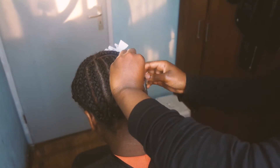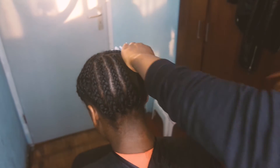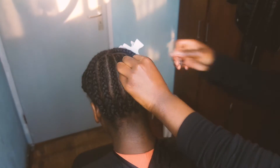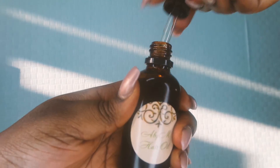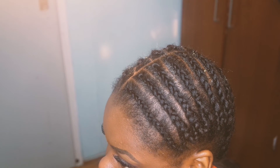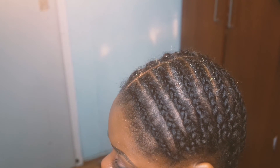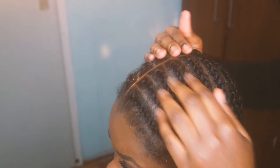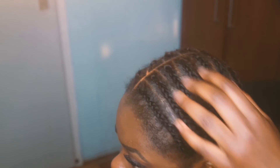I keep braiding and at the end I stitch it with needle and thread so I know the braids aren't going anywhere. Now we are at my holy grail — ABM oil. I'm massaging the oil into her hair, making sure every space in the braid is saturated and covered up with ABM oil.